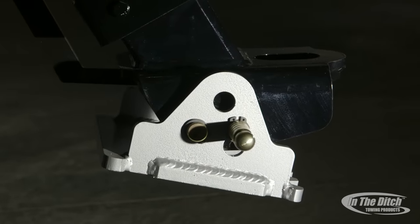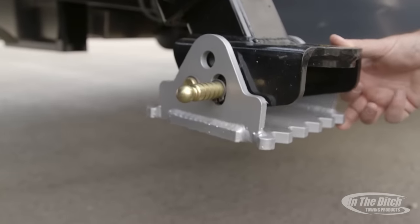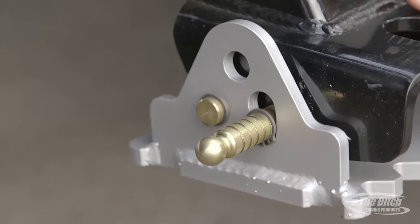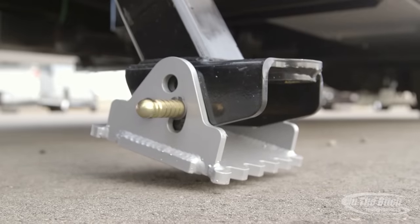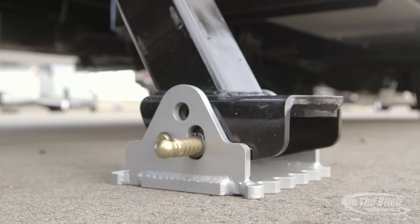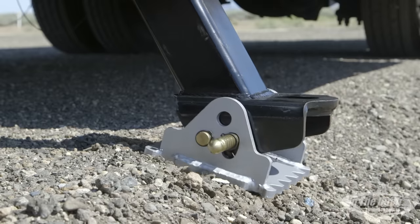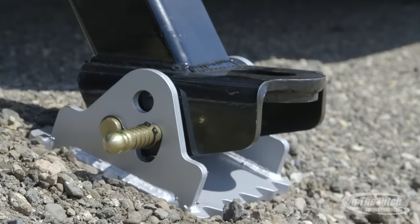Now let's talk about the stabilizer feet — there are so many new innovations I can hardly wait to tell you. One of the first things we did is make the pavement pad self-leveling, so that if the asphalt or dirt is a little bit unlevel, as you lower the foot down the pad self-levels itself. That way you're always keeping a constant footprint on the ground. Here's a great shot of it lowering down on a bit of recycled asphalt that's at an angle and you can see the foot level itself out — we think this is a fantastic feature.